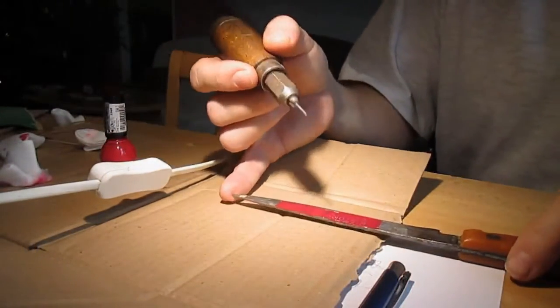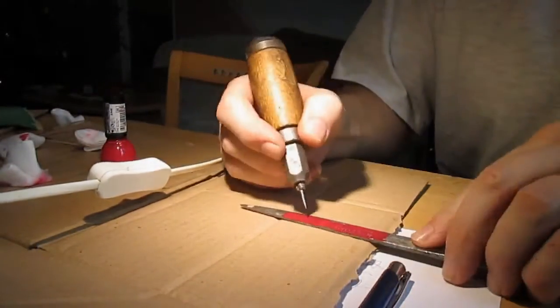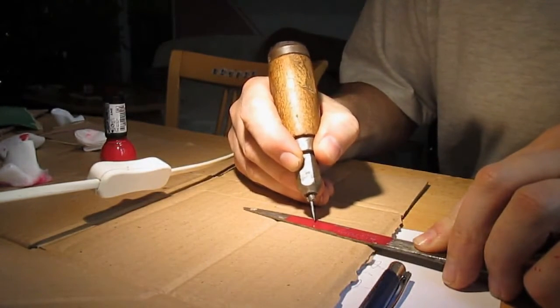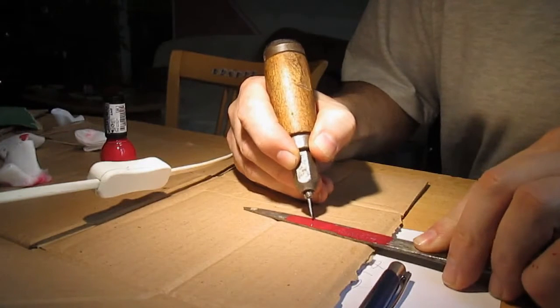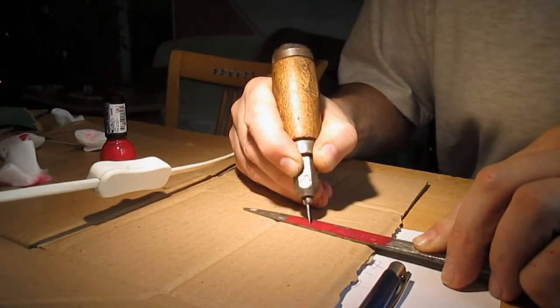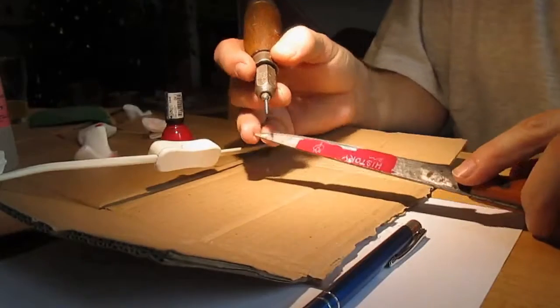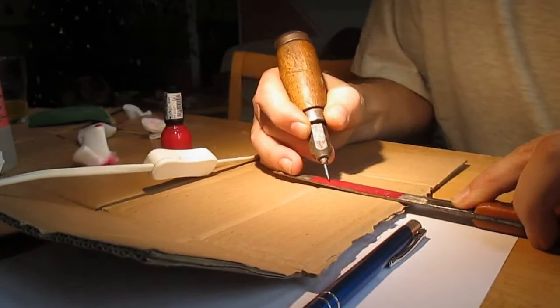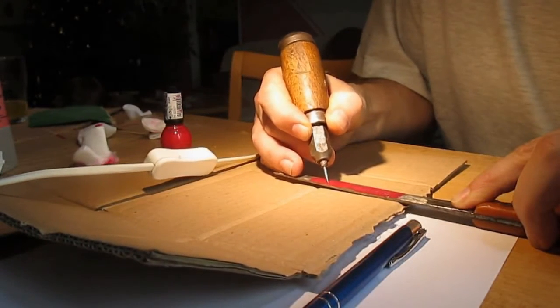And now I'll try to make, for example, a rose. The shape of the rose is ready. I will try to make it better.